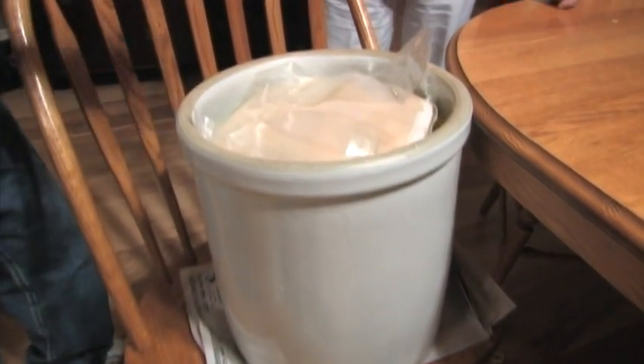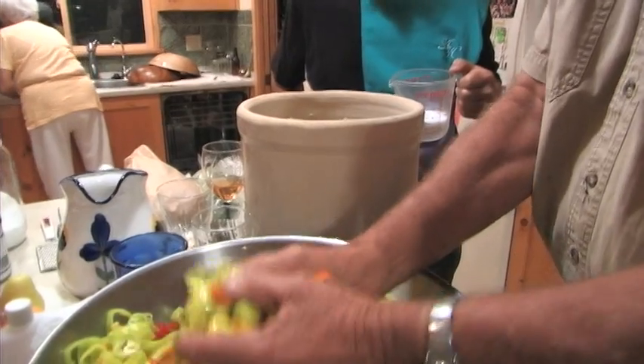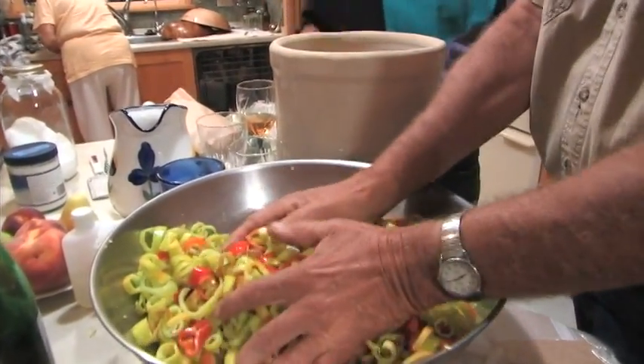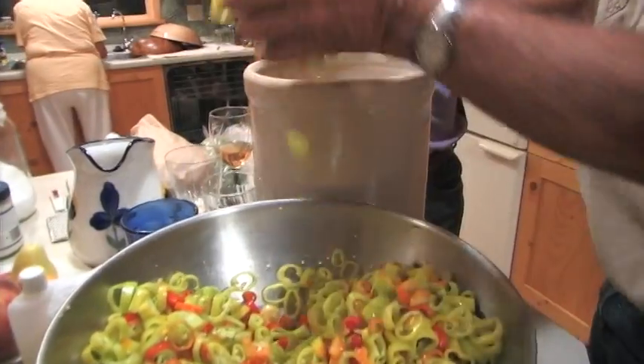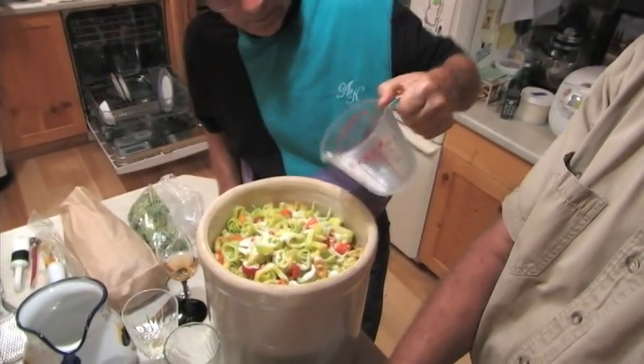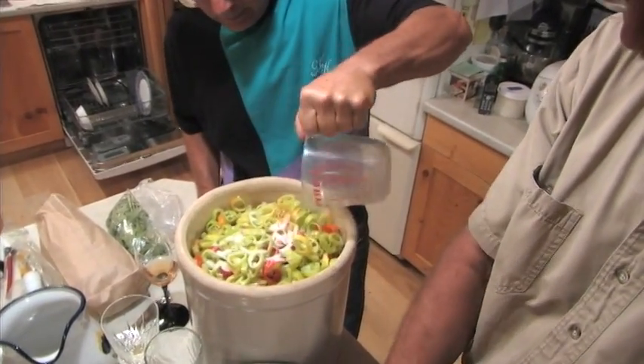Sometimes it's very difficult to find a bushel of peppers to make a whole five-gallon crock. Accordingly, just use your calculator — if you have like three gallons or two gallons worth of peppers, just take the three tablespoons of oregano, the cup and a half of salt, and the amount of garlic, and adjust those proportions for the amount of peppers that you have.